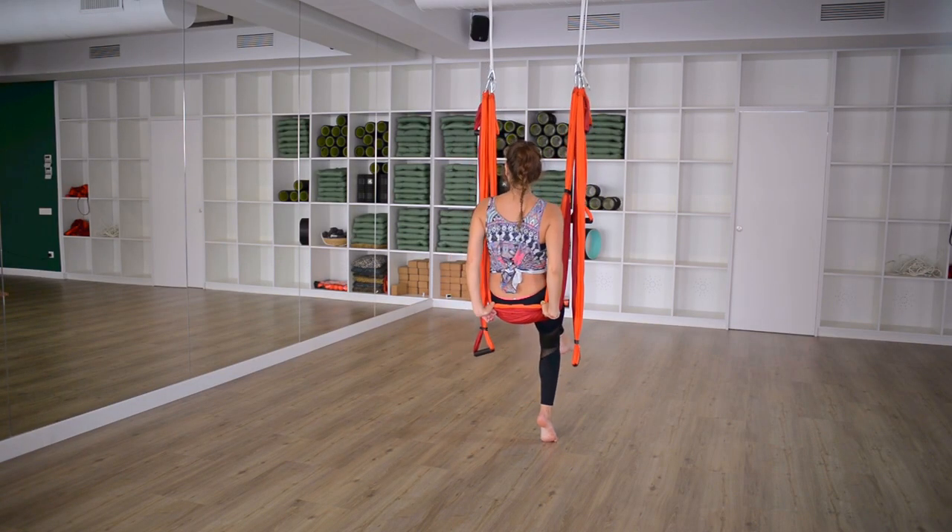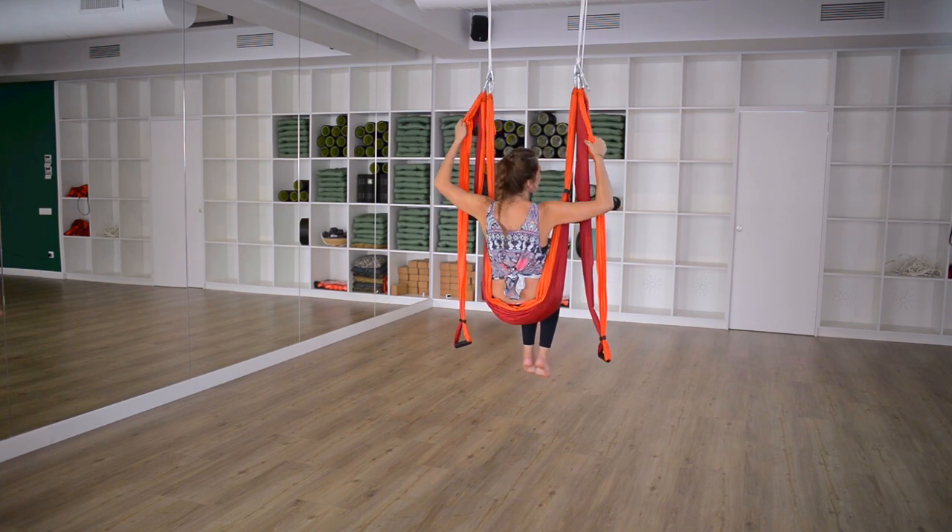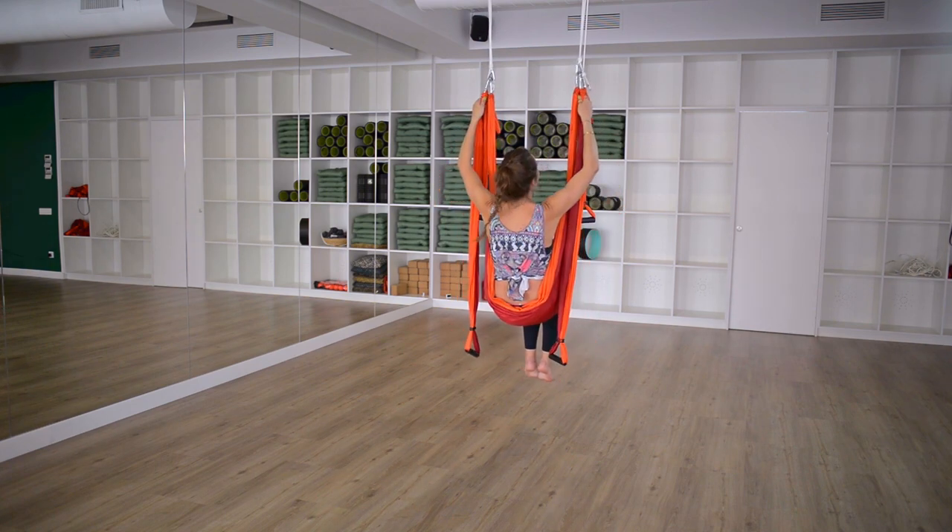From here, if you're swinging like me, just stop yourself and come back up. You don't have to stop yourself, but if you want a little stillness in your experience, it might be a good thing.